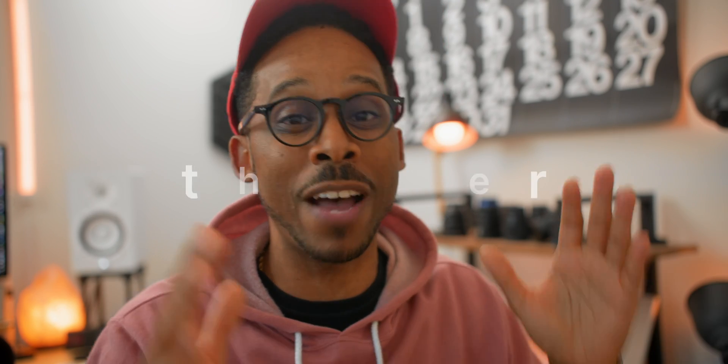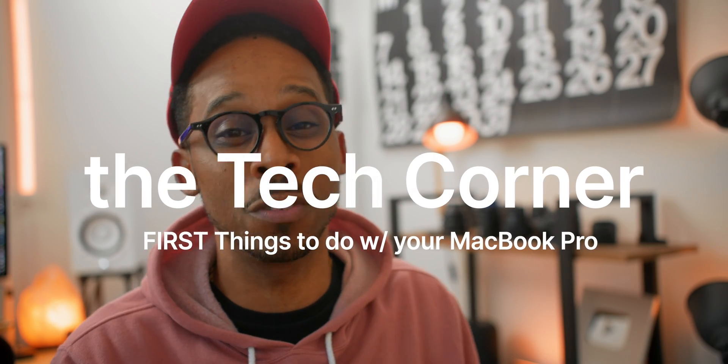I just emptied my entire bank account on this brand new 16-inch MacBook Pro in space black. I'm going to share all of my secrets of how I set up all of these MacBooks as soon as I get them. So before you go any further with your MacBook or Mac computer, check out these secret tips.